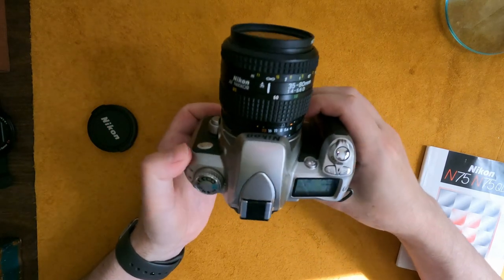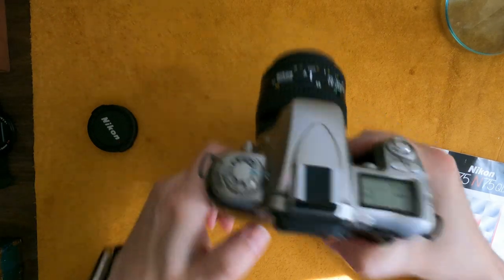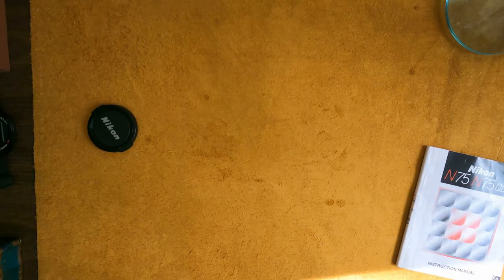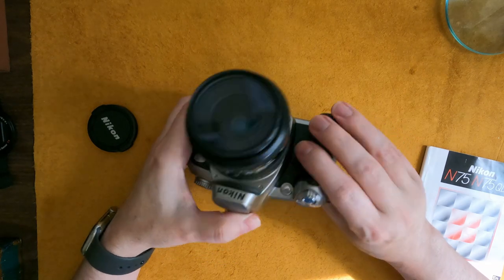This little button here at the bottom is a depth-of-field preview button — it triggers the aperture so you can see what's going on in the scene. It's kind of old school but useful.